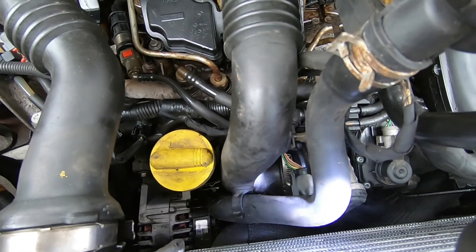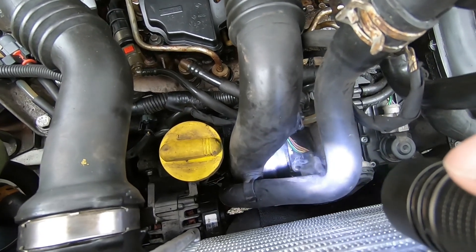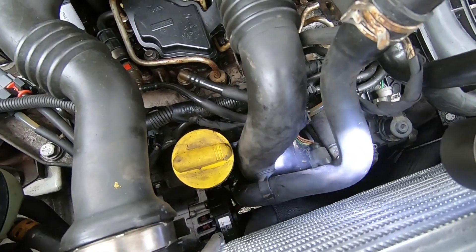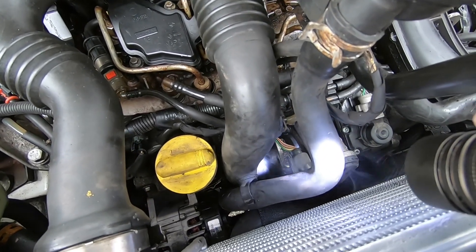Now I don't know whether you can actually see that, but we have smoke coming out from that join just down there. So next stage, we'll see what's going on with that piece. Let's see if we can fix the leak.